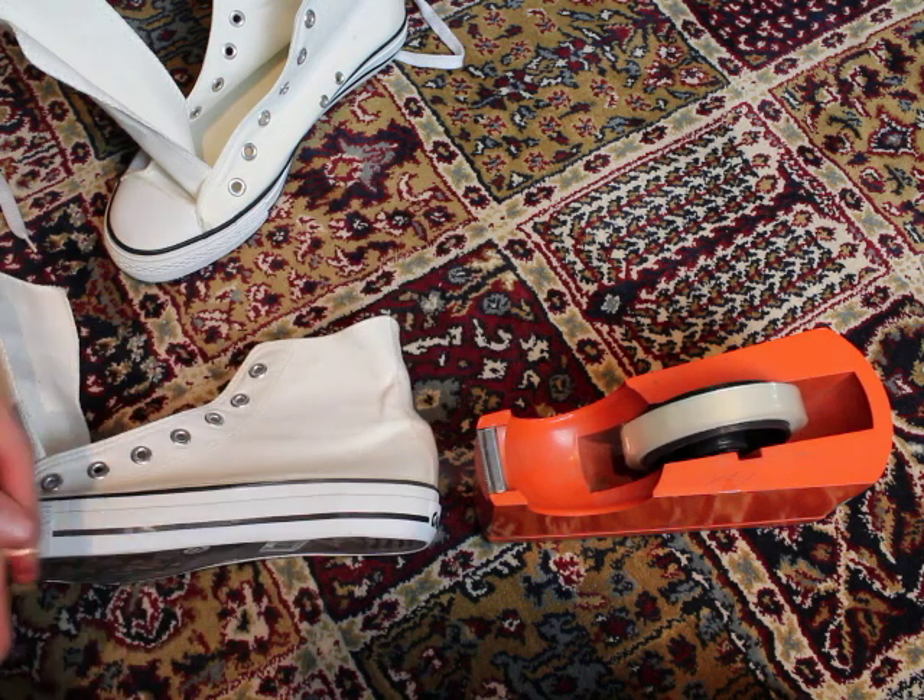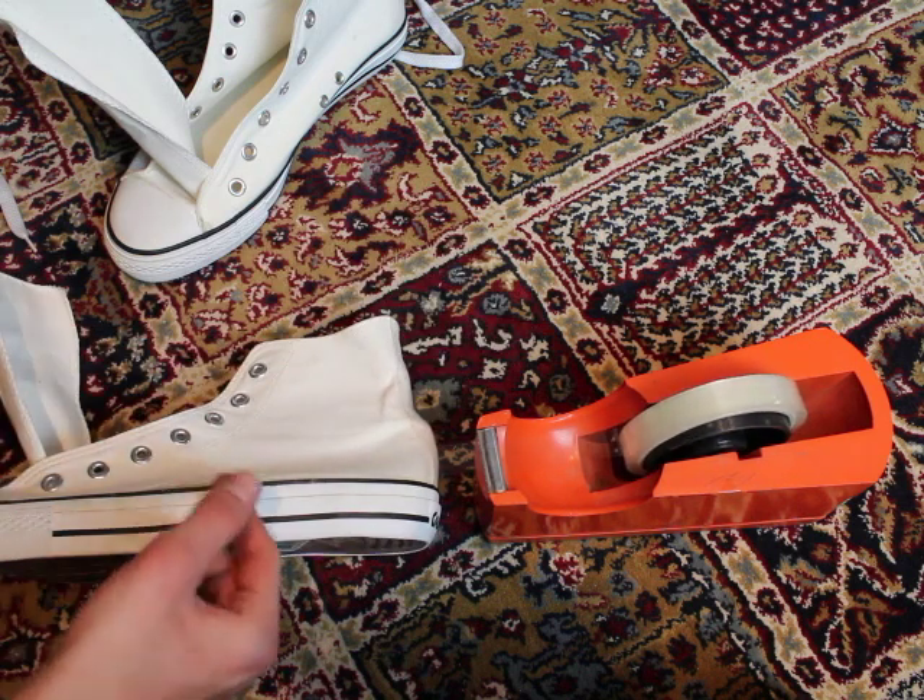Don't forget to cover the sole with tape so there aren't any splatters left on it later on.